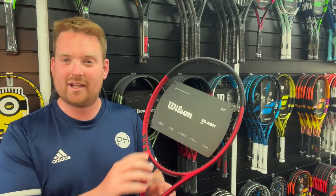New cosmetic — lovely red colour and a really nice detail here with the embossed Clash logo. I think it looks great.